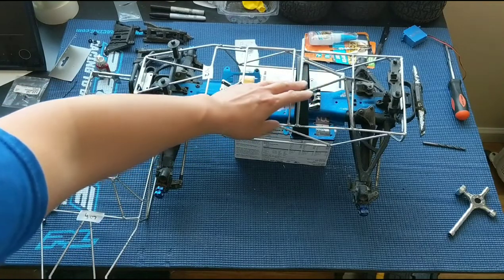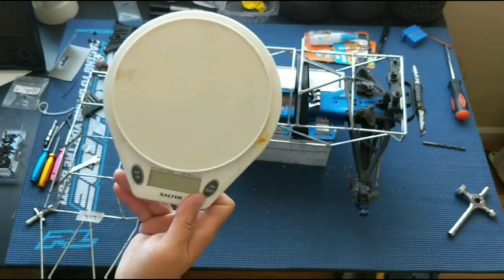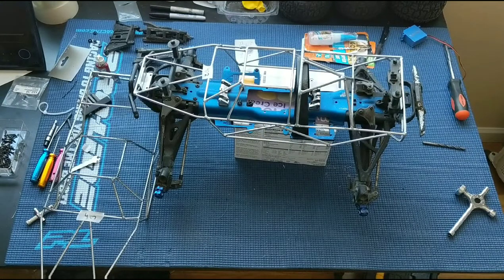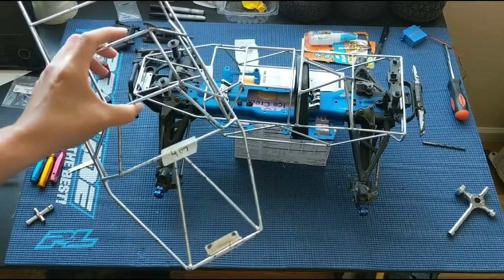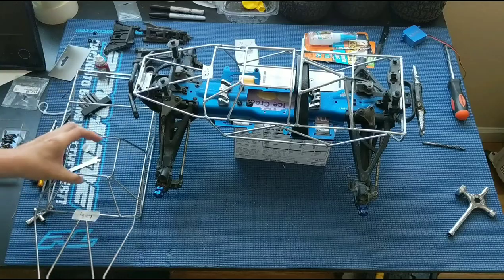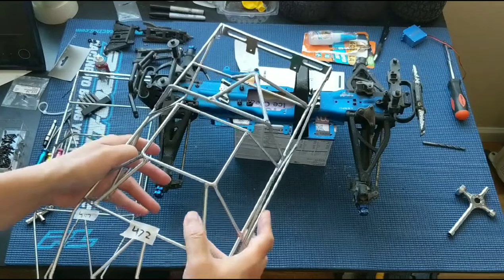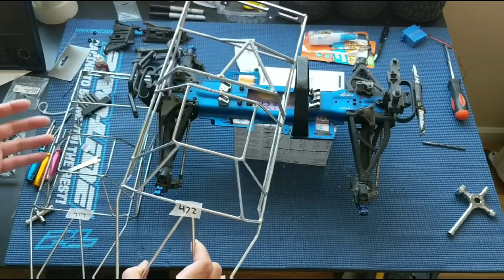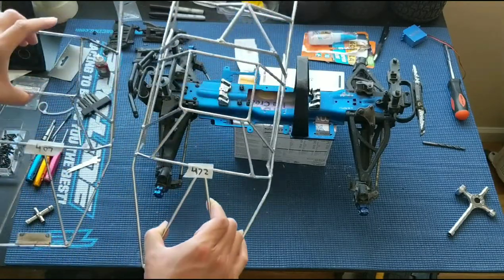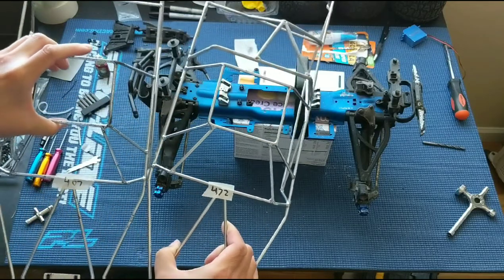The extra metal does add a little bit of weight. We weighed these on our trusty kitchen scale. The cage without the extra metal was 407 grams; with the extra metal to protect the nitro motor, this one came in at 472 grams. Not a huge difference, but actually fairly substantial — you're looking at 15 to 17% more weight.